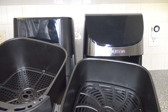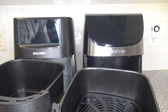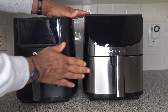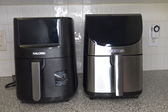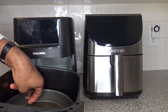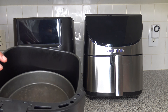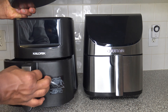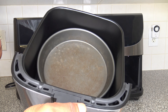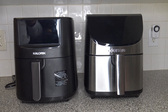They're both 8-Quart but the Caloric seems to have a bit more room overall. I'm going to try a 9-inch bake pan — we know it fits in the Caloric, and let's check the Gourmia. The 9-inch bake pan fits in the Gourmia too, which it should given the measurements, but I wanted to confirm.